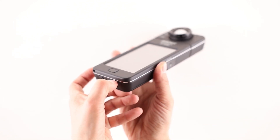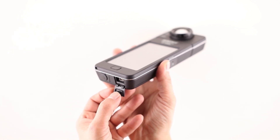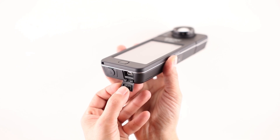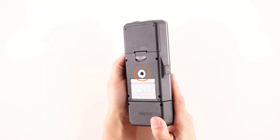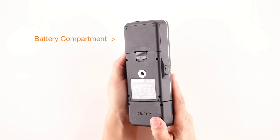The first connector is the PC flash terminal for use with electronic studio strobes. The second connector is a mini-B USB port for connection to a computer for firmware updates and application software. On the back side of the C7000 is a convenient quarter-20 threaded socket to attach various mounting solutions. Below the mounting socket is the battery compartment.